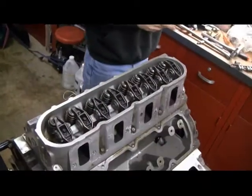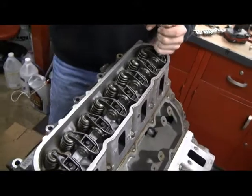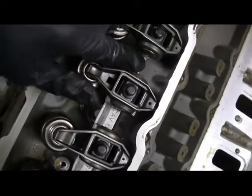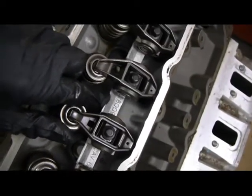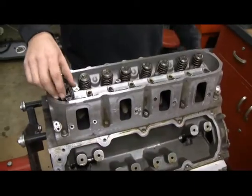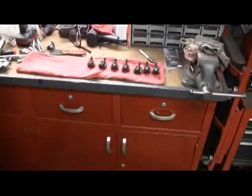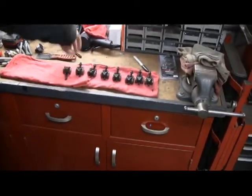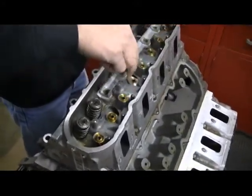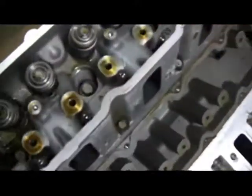To remove the head bolts that are inside the head, we have to take off the valve train components because the head bolts are right underneath this bracket here. So we pulled out all the rockers and stacked them over here on the bench in order, then go ahead and pull that rail off. We'll put that in the same orientation, and now we can get at those head bolts.